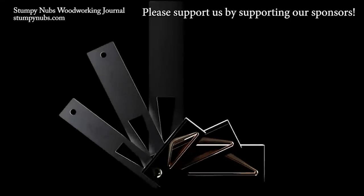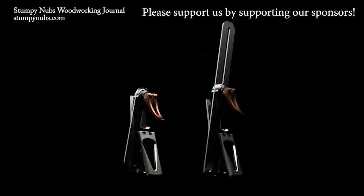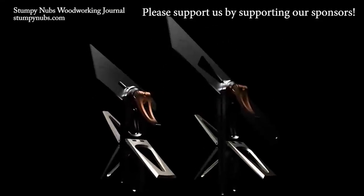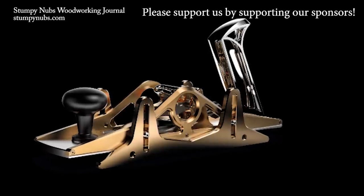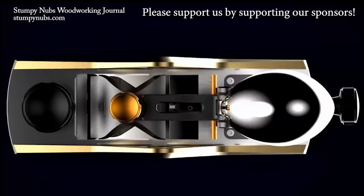At first glance, you may be taken aback by the tool's stunning form or its exceptional heirloom quality, but the most common phrase heard in the workshops of Bridge City Tool users across the world is, 'Why didn't I think of that?' Clever ideas, innovative features, uncompromising quality. Visit BridgeCityTools.com today to see for yourself.